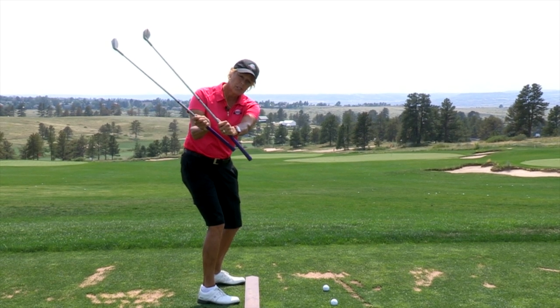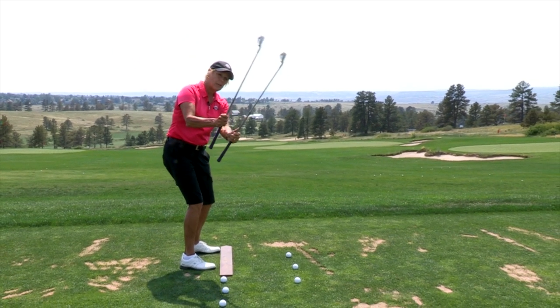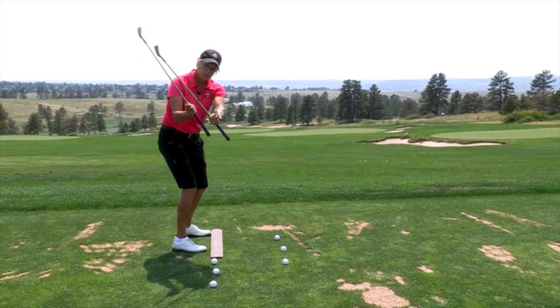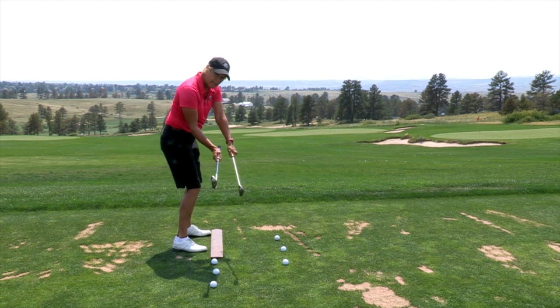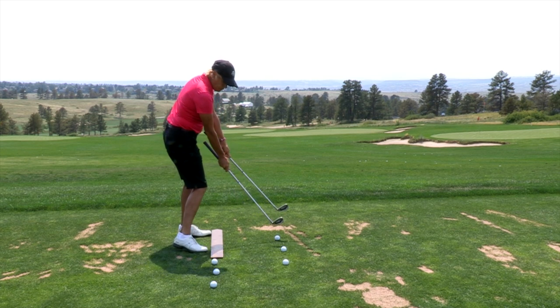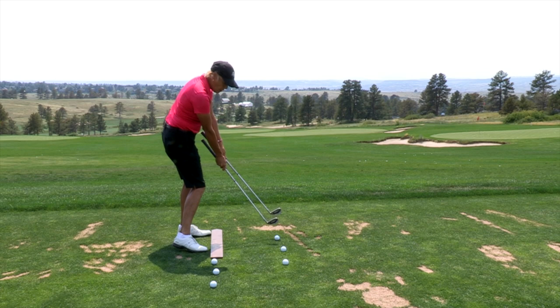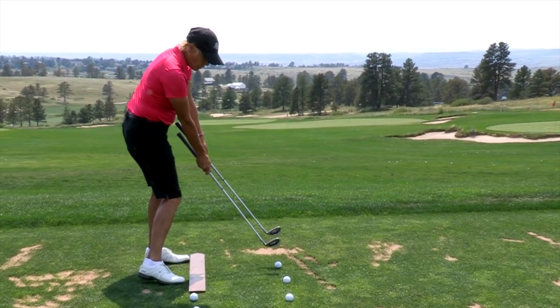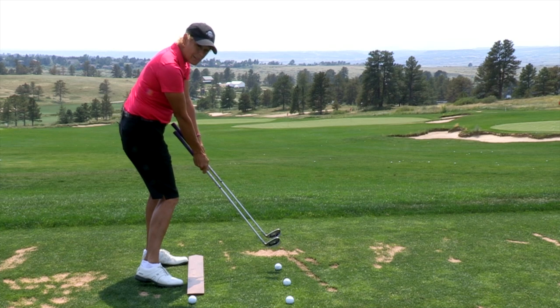Now, as you come down, these two clubs are not going to crash. You'll notice they're not moving outward, they're not moving inward — they're moving down the plane, almost back to parallel to your feet. And as I come down, this is what's very critical: your right shoulder, your right forearm, your right hand, the shaft, and the club head are all coming down on that plane and they match. This keeps you in your spine angle and produces a repeatable solid swing plane.